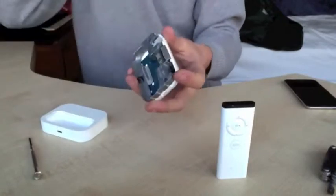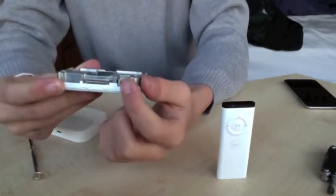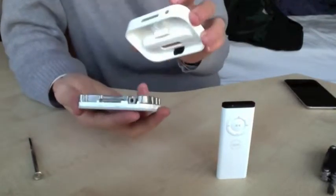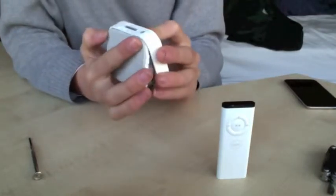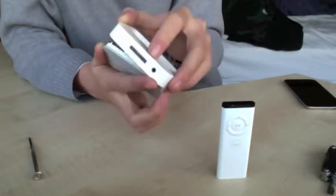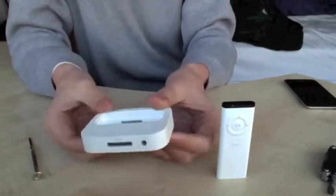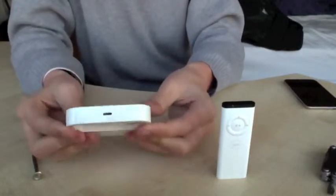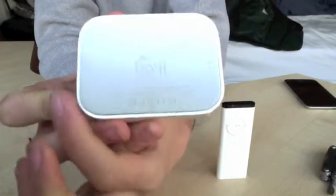Once you've put the screws in, the way you need to add the cover back is — you've got the back here with your connector and your audio out. This just needs a bit of wiggling. The trick is to put the back in first, line it up at the back like that, and then it should just clip in if you push until you hear the click all the way around. Make sure the seal is flush all the way around.